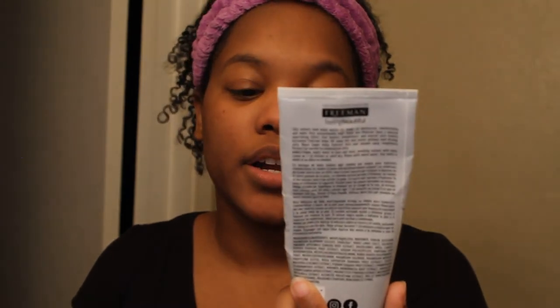Now we're going to go onto our mask — another Freeman product available at Ulta and Walmart. It's their detoxifying charcoal and black sugar mud mask. For pamper routines I try to do masks regularly, but usually sheet masks are part of my morning routine. At night for my weekly routine I want something a bit thicker, so I go in with a clay mask — whether it's detoxifying, hydrating, clarifying, or pore cleansing. I put the mask on, tint my eyebrows, then shower because the steam helps open my pores so the mask can do its job.